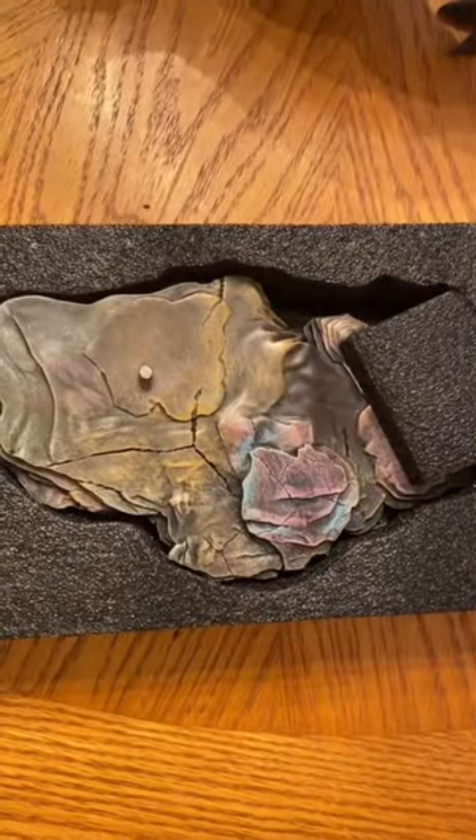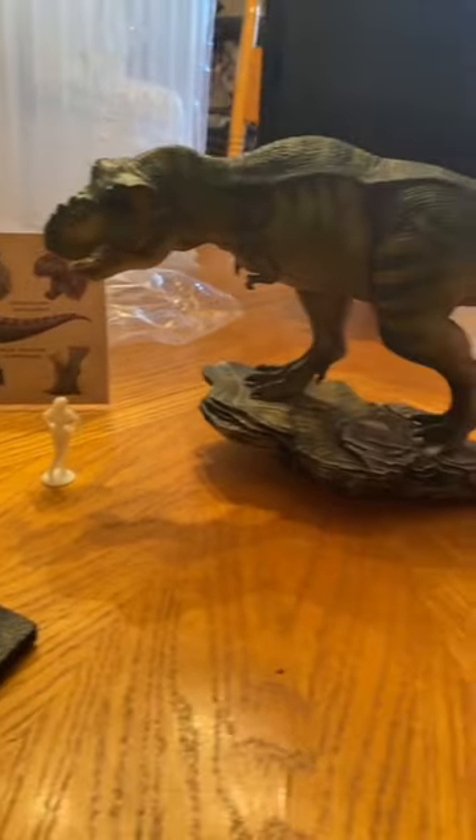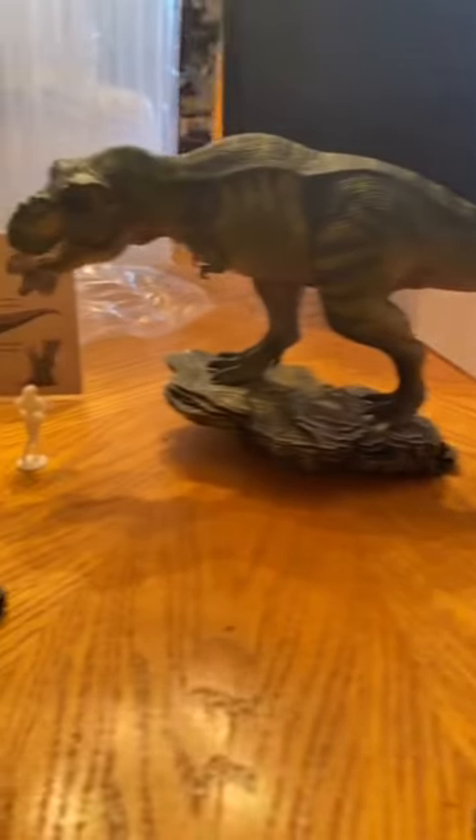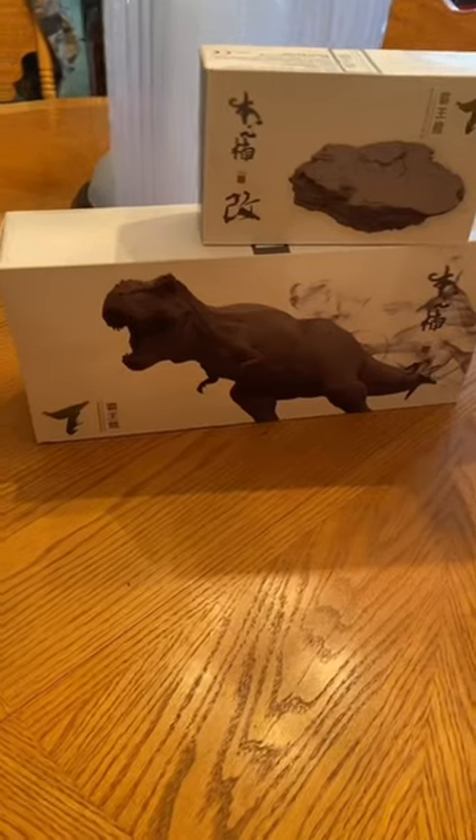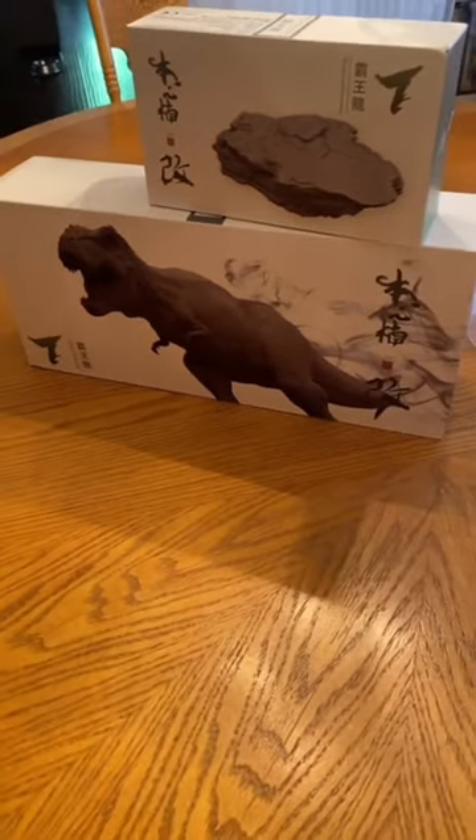They even sent a stand for it. You'll notice that the peg is metal, so you don't gotta worry about that breaking off. So far I'm very pleased with the quality — they're very heavy, well-built figures with a lot of detail and amazing paint jobs. Go check out iToys and Lana Toys, guys.